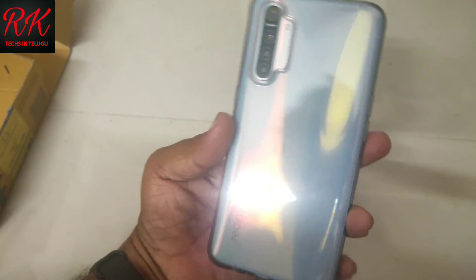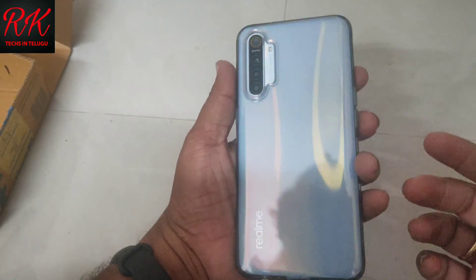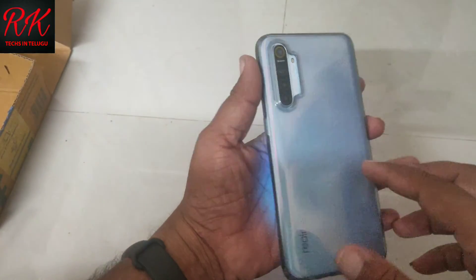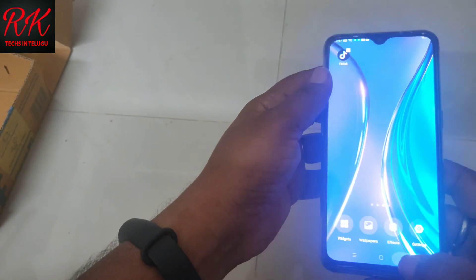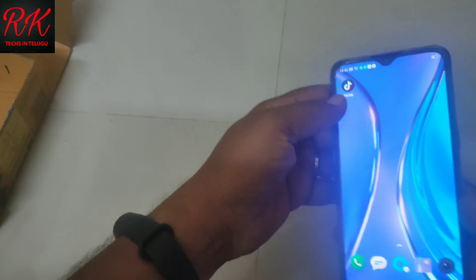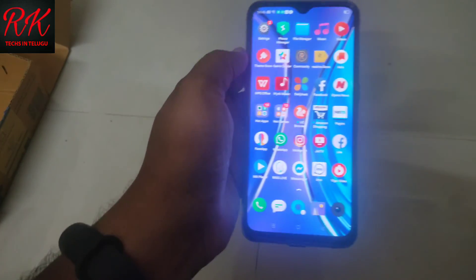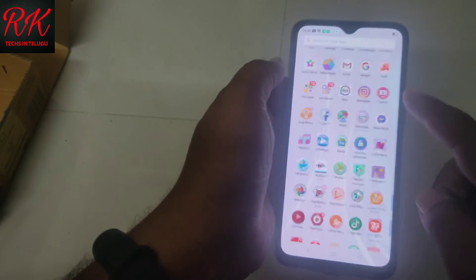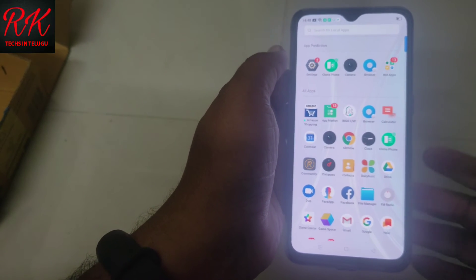The phone comes in a dark black color with Gorilla Glass on the back side. It has a slim, parallel band design and Bluetooth support. For the full review, stay tuned to this channel.